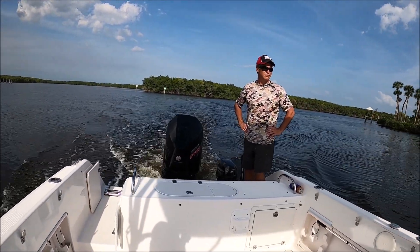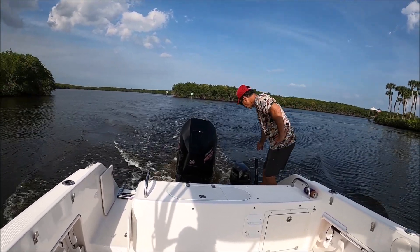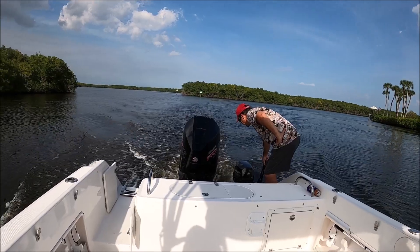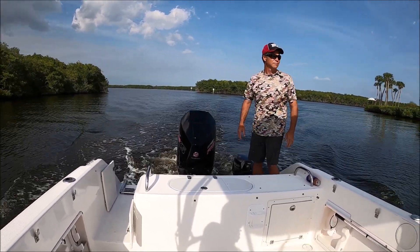So as you can see, if we need to get back, this motor will get us back in a fairly decent time. It isn't pushing this boat too slow — it pushes us at a good speed, all for just in case safety.